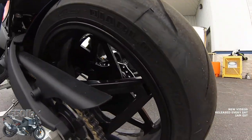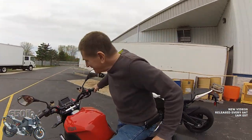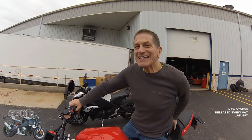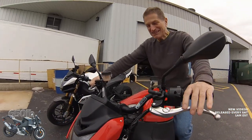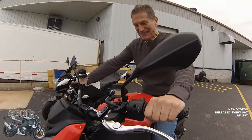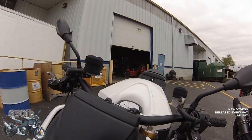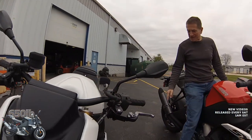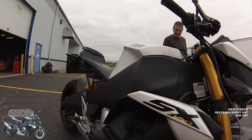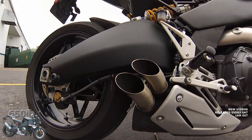Is this your personal SX? Yeah. How many miles on it? Not very many because I keep tinkering with it. I've got old man handlebars — it's just a touring setup. Your handlebars are different from this one, which is Mike's standard SX handlebar. And Mike has some different pegs and some beautiful exhaust tips on his.